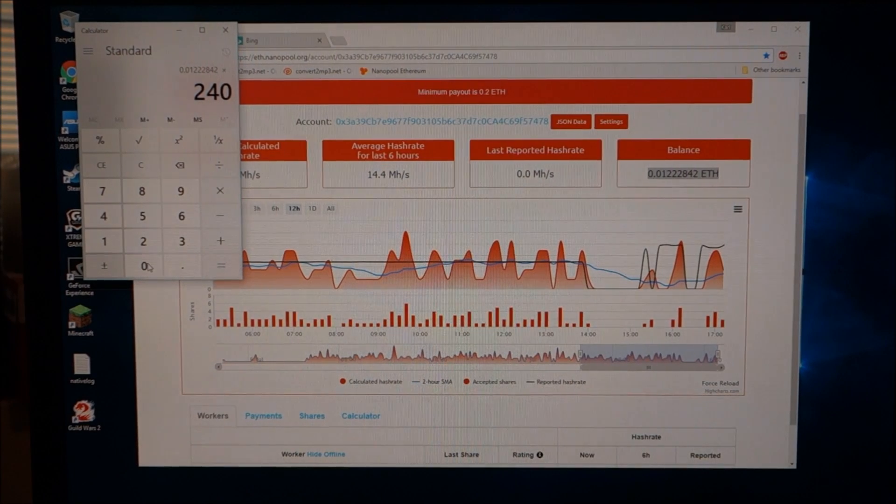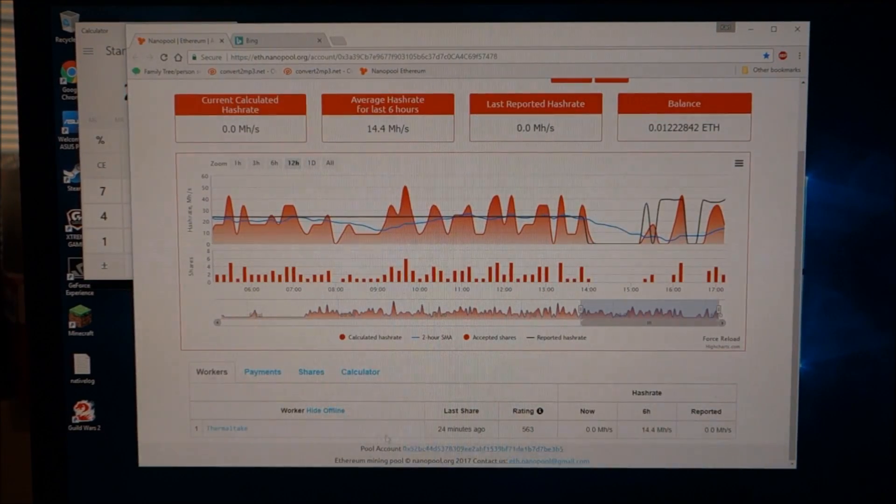I have 0.01222842 Ethereum. Prices have been around $240–241 today, so I've made about $2.93 total. Hopefully that will go up significantly with three cards running. My goal was about $3–4 per day. Down here is my machine name — you can have multiple machines pointed to the same pool, but be careful: if you add an older laptop, the amount it contributes may not be enough to cover the electrical cost.